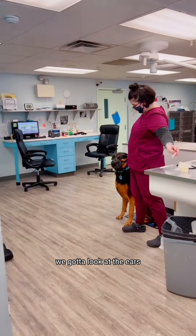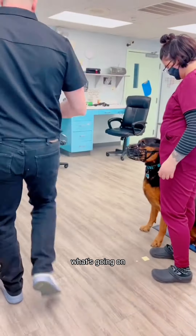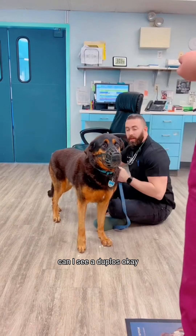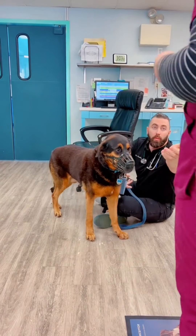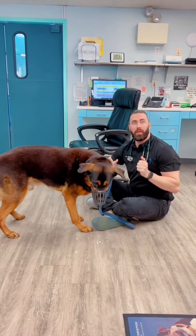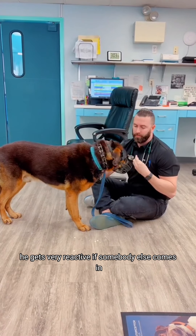We've got to look at the ears. We heard you like cheese. Hi buddy, what's going on? Let me see if we're reactive when we touch the dewclaws. Can I see the dewclaws? So that's what Mom was talking about — whoever is paying attention to him, he gets very reactive if somebody else comes in.